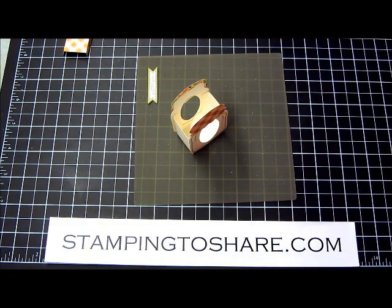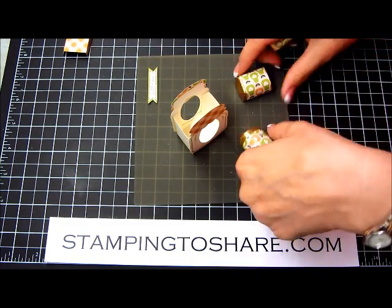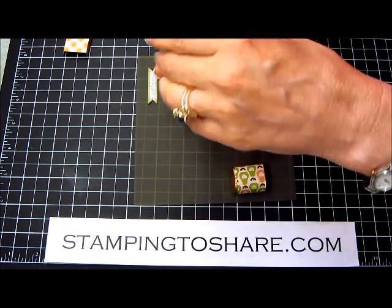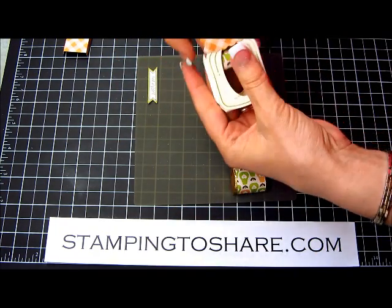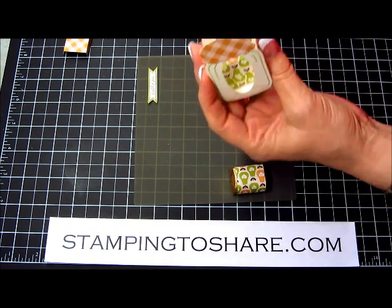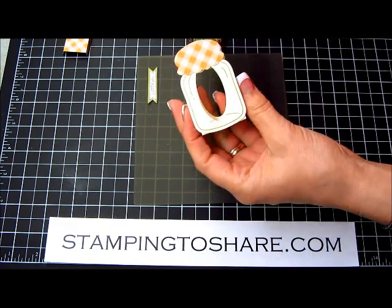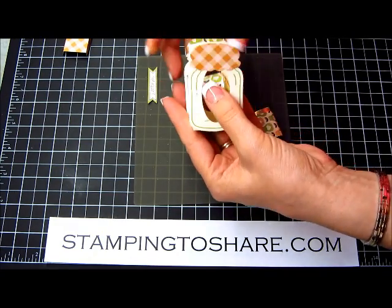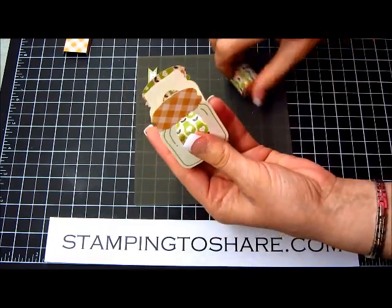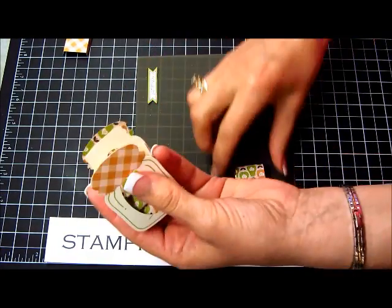Then we have our nugget pieces. I've just wrapped them with a 1 inch by 3 inch piece of designer paper. Here's the second nugget. This little jar holds 4 nuggets perfectly.